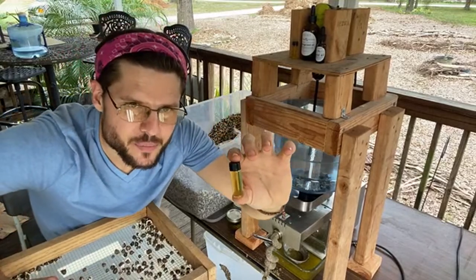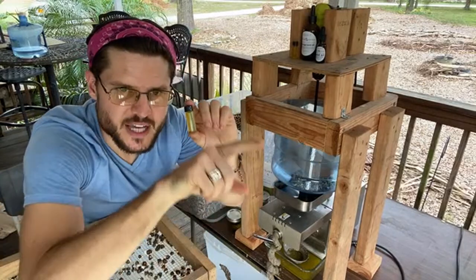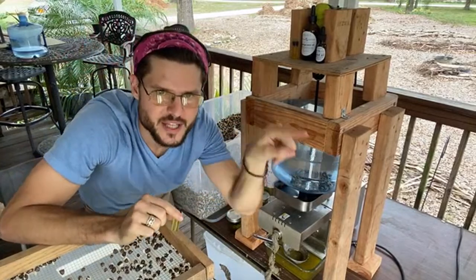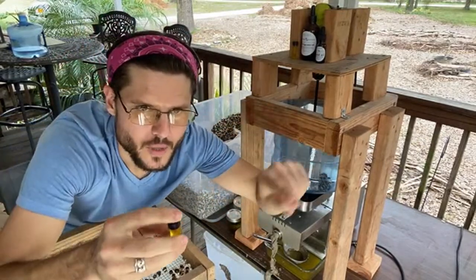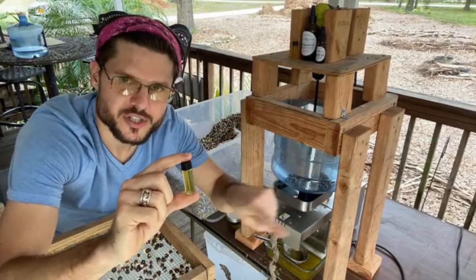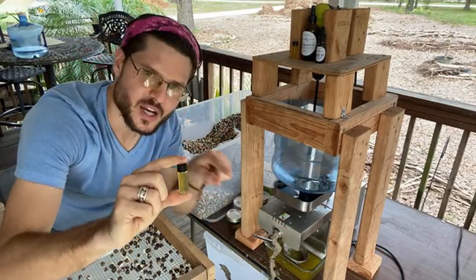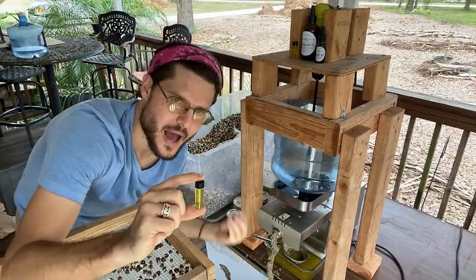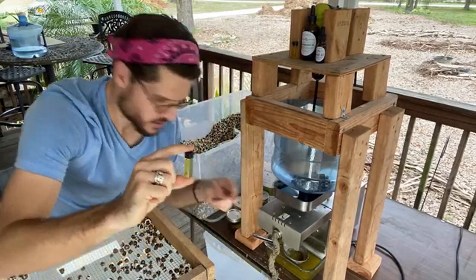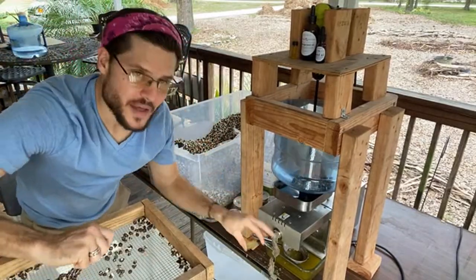How does the press work? It's got a little screw and spinner on the inside that spins. It has little holes at the bottom where the oil comes out, and it spits out the oil and the cake from the back.